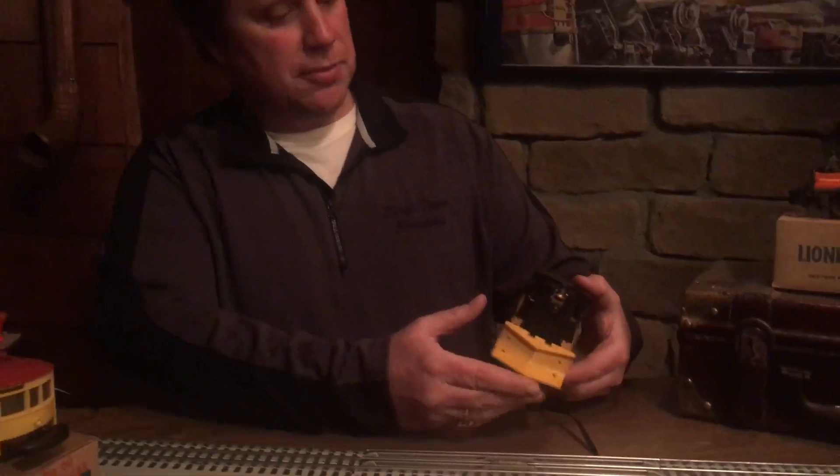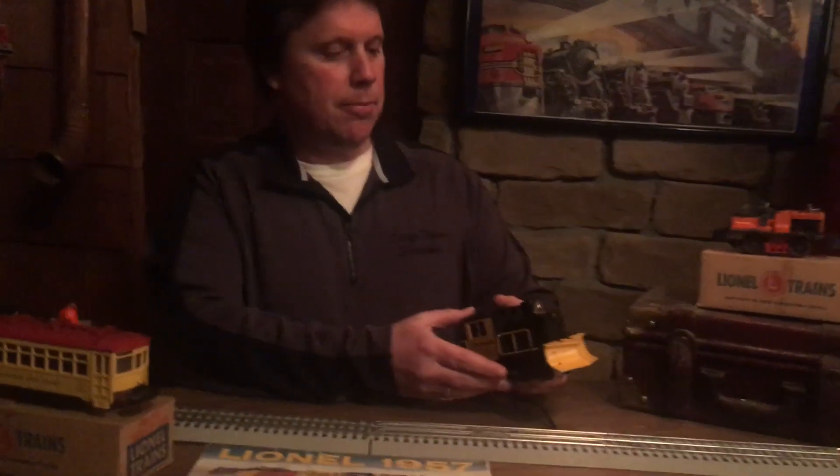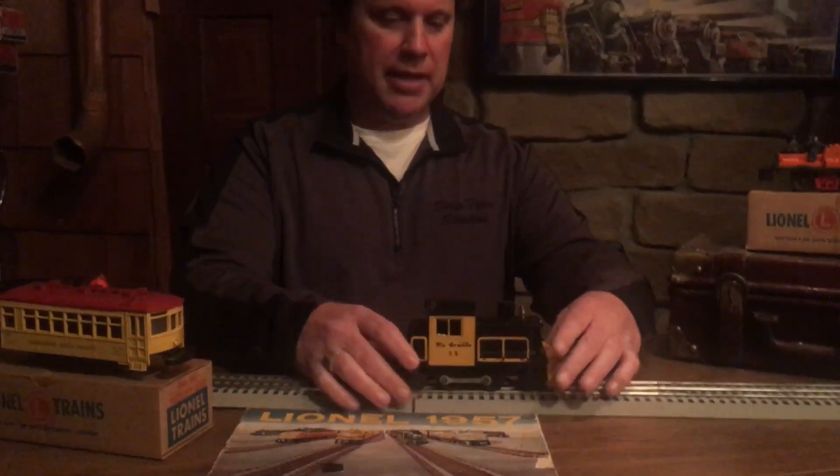When you look at these motorized units, besides the struts, another common problem is that people have a tendency to over-tighten these and bust the shell that way too. So you want to look at that. But these are a really cool little piece. Lionel really was imaginative and had their act together. This is actually a kind of prototypical thing on the real rail — they did use a snow plow. This is the Lionel number 53 Rio Grande, made from 1957 to 1960. Good piece, and I really enjoy them. It's a part of collecting that's fun to do.